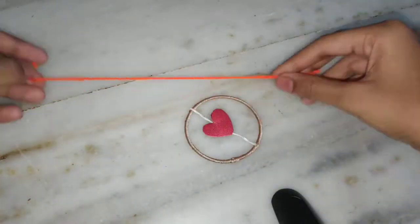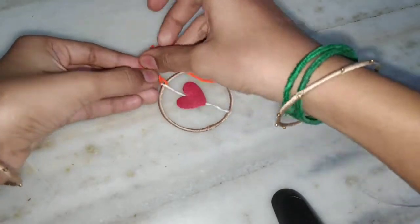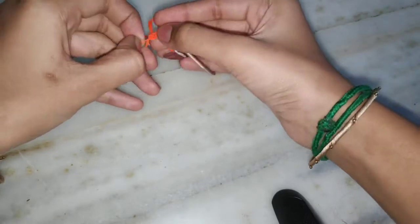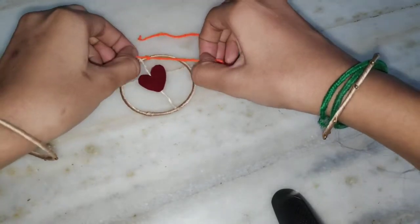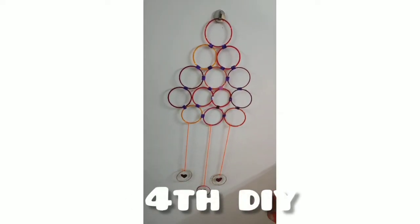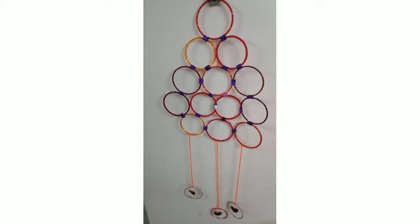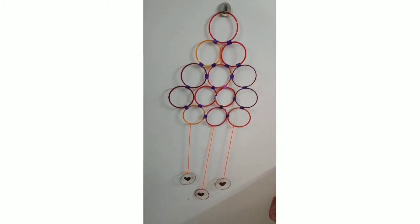Now I am taking a bangle and the thread, tying a knot to the bangle. The other end is tied to the upper bangle. In the same way I have tied all three bangles to their upper bangles. And our super duper home decor wall hanging is ready.